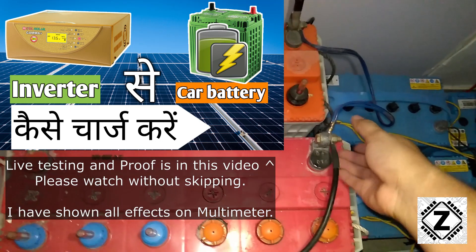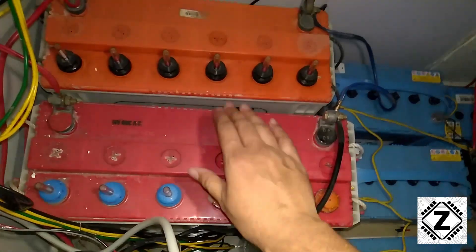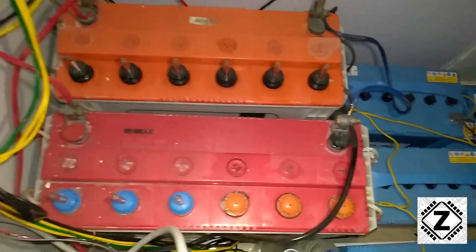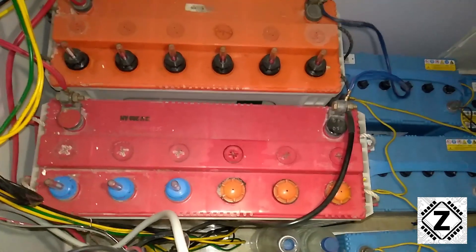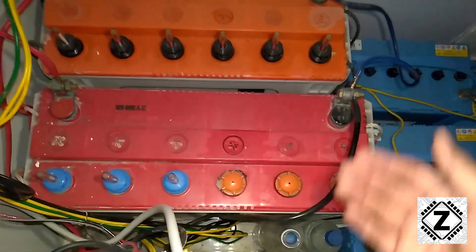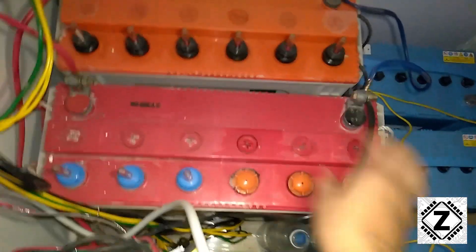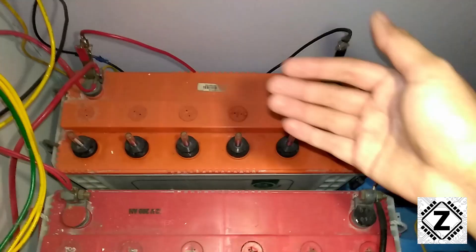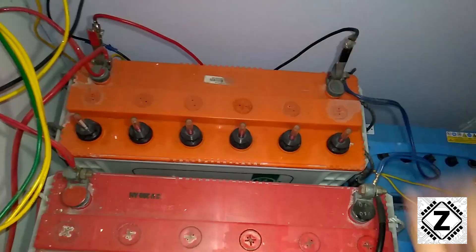What do people normally do? They put batteries in parallel but connect the inverter to just one battery — whichever is physically closer — for both plus and minus. The problem is that because wires have their own resistance, the battery physically closer to the inverter will discharge first. During charging, that same closer battery will get charged first, while the battery further away charges at a much slower pace.